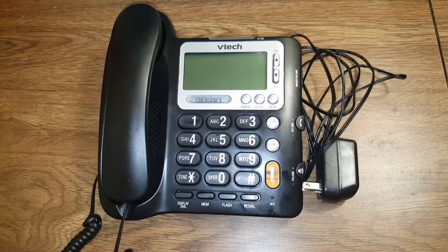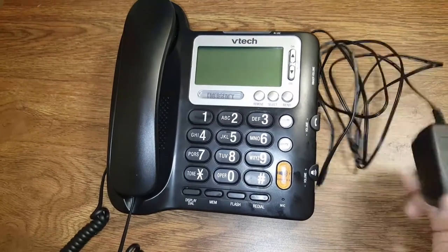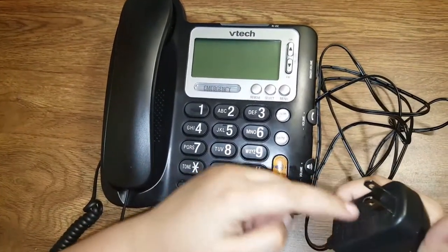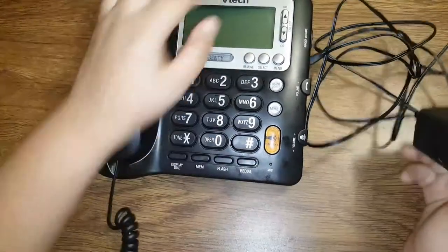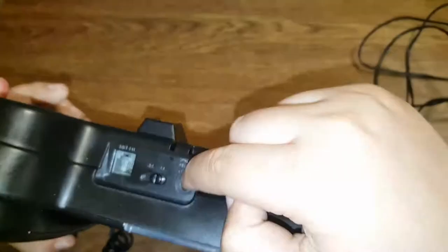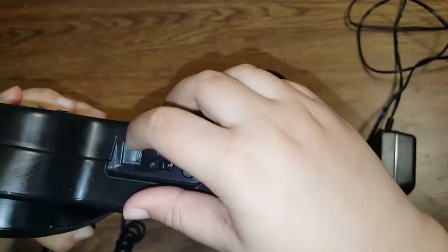Today we're going to be reviewing this old phone. This is the power supply where it gets powered, and then you plug this pin into that port — and that's the landline.